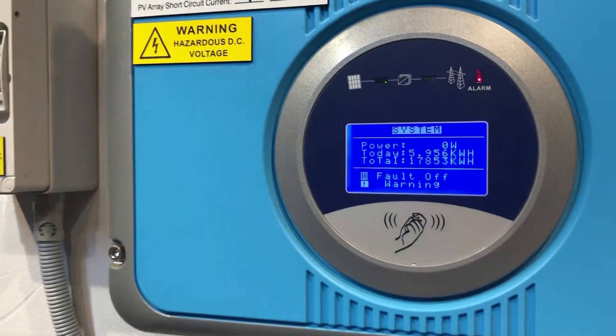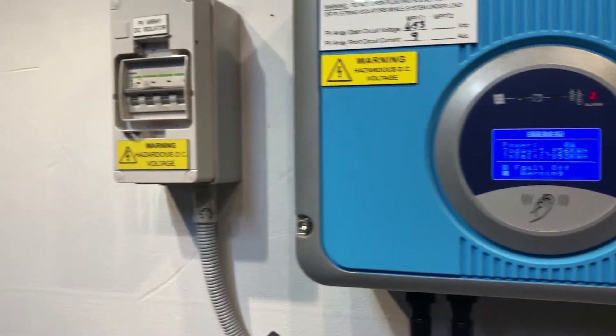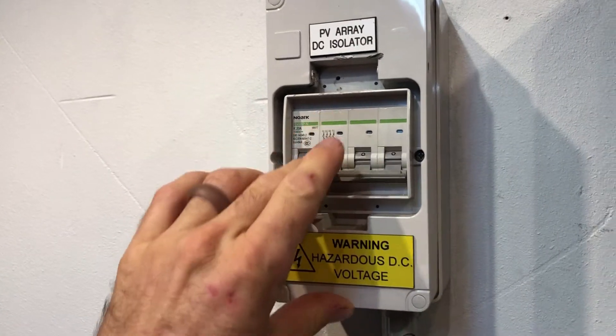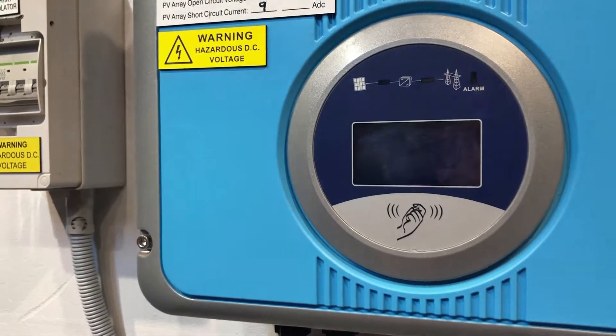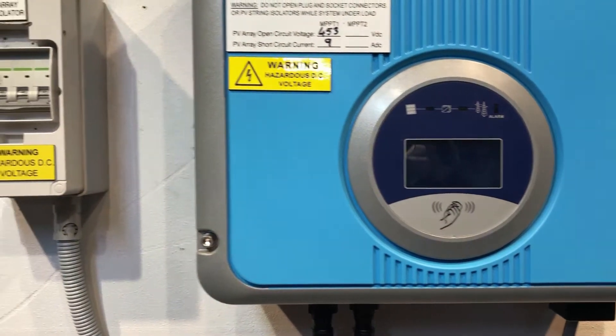You can see on the inverter now we've got a red alarm light — fault off, fault off, warning — because it's not detecting any power from the grid. Then we turn off the PV DC isolator and wait for the inverter to go completely blank, which it has done straight away. Nothing there at all.